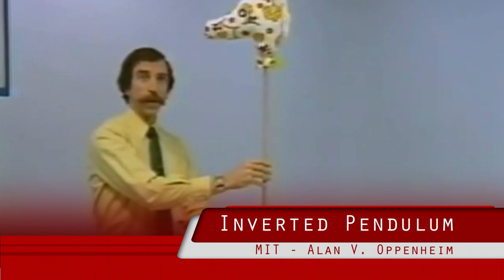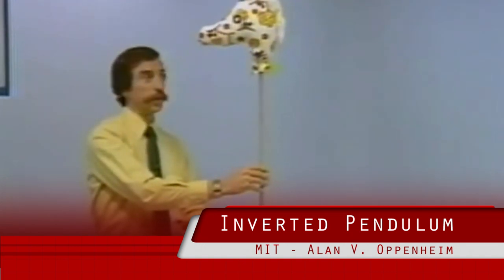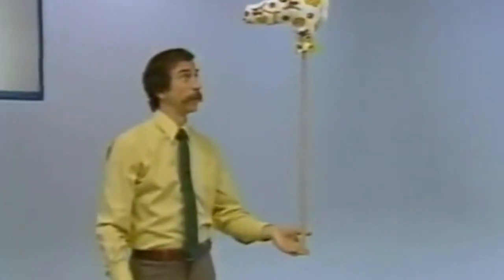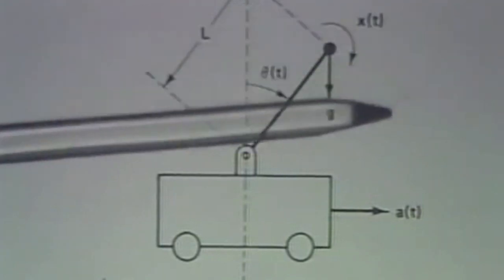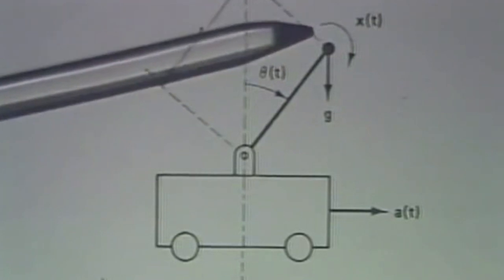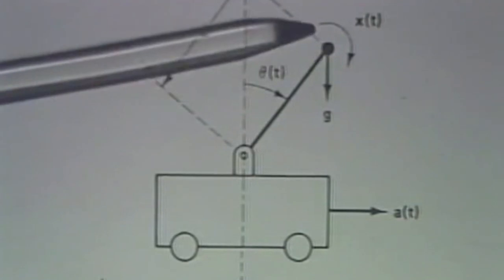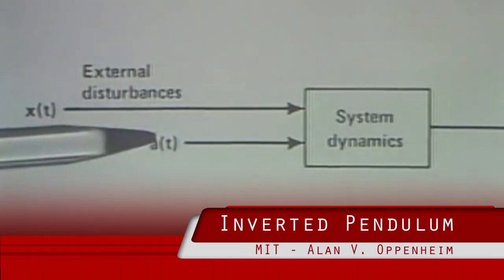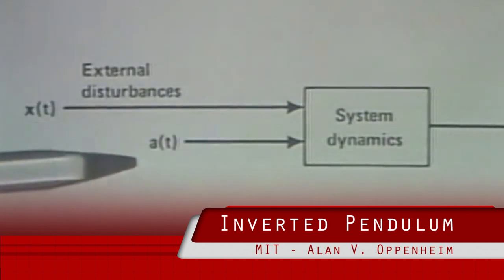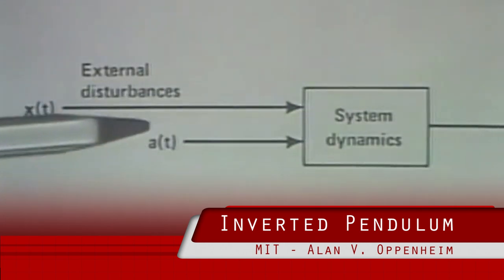The idea is to apply an external input, an acceleration, essentially to keep it balanced. We've all probably done this type of thing at some point in our lives, either in childhood or not. In general, we can expect some disturbances, and I'm going to represent the disturbances in terms of an angular acceleration, which shows up around the weight at the top of the rod. The acceleration applied to the cart externally — or in the case of balancing my son's horse — it's the movement of my hand.